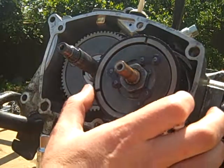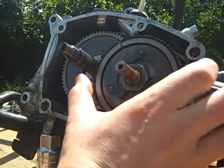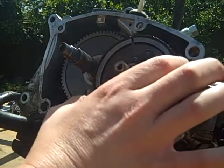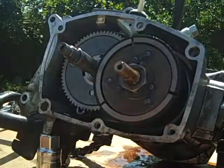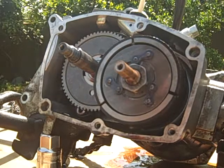Now we're looking at the clutch, which looks like it's still in pretty good shape. My initial fears have pretty much been quelled here — everything is still good in the engine, so I am a happy camper.